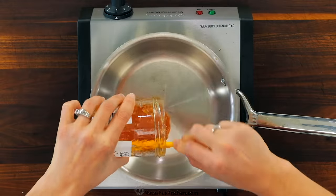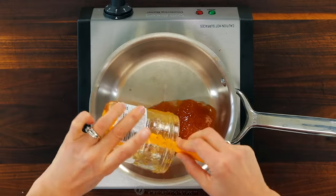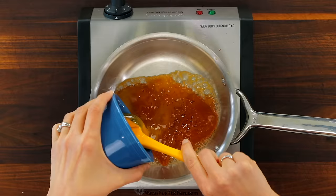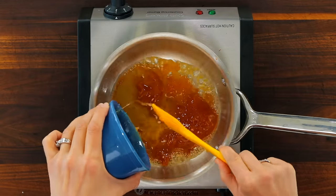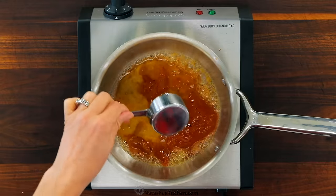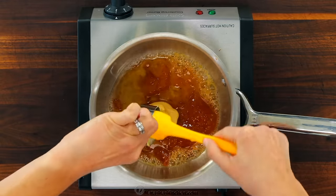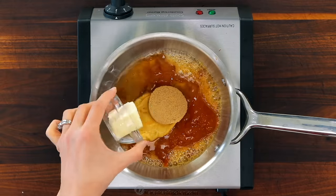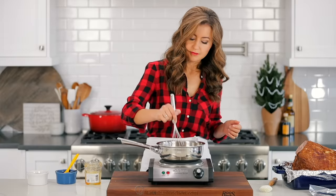Now we can preheat the oven to 325 degrees Fahrenheit and make the glaze. Place a saucepan over medium heat and add all of the glaze ingredients. You'll need half a cup of apricot preserves, one-fourth cup of honey, a quarter cup of Dijon mustard — and don't worry, you can hardly taste the Dijon in the final glaze, but it really amps up the flavor, so do not skip it. Also add one-fourth cup of tightly packed brown sugar and three tablespoons of unsalted butter.